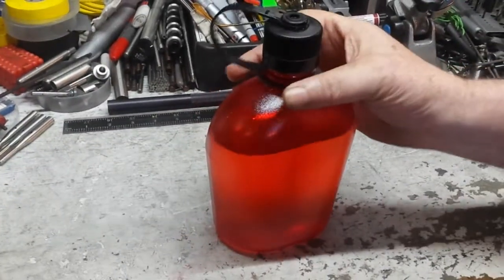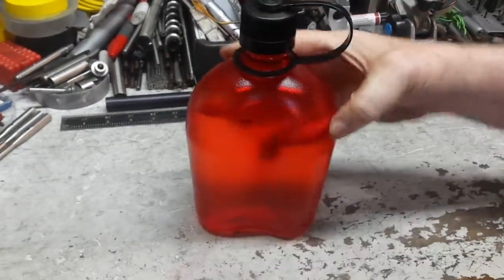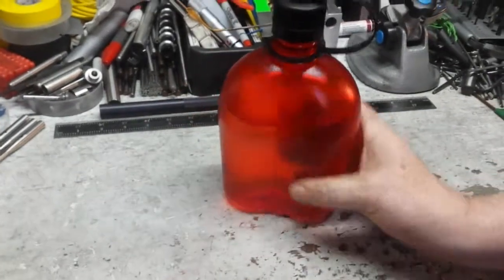Okay, product review. I got this — my son bought this for me, which is pretty nice. It mimics the old World War II canteens.